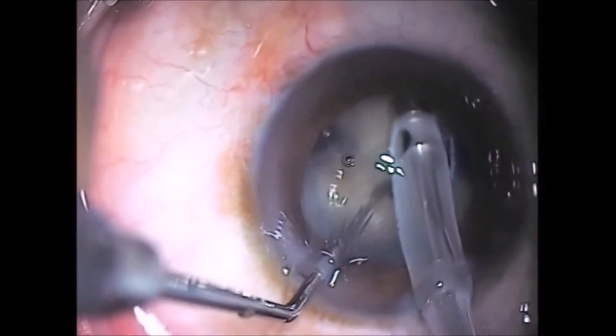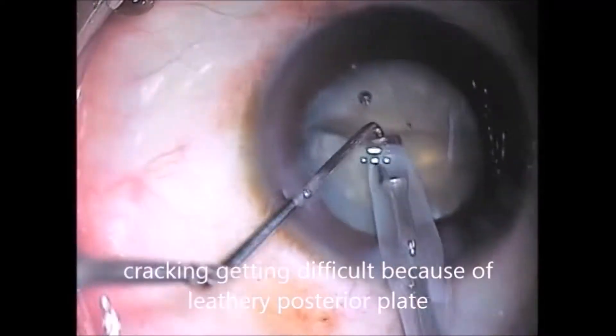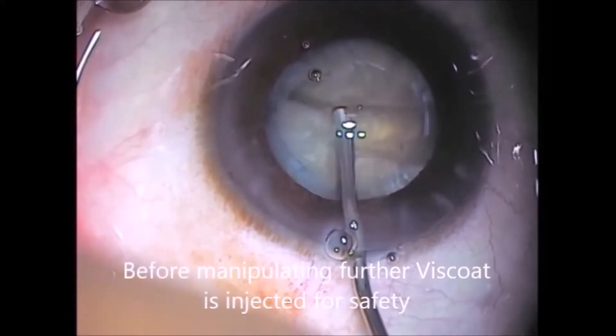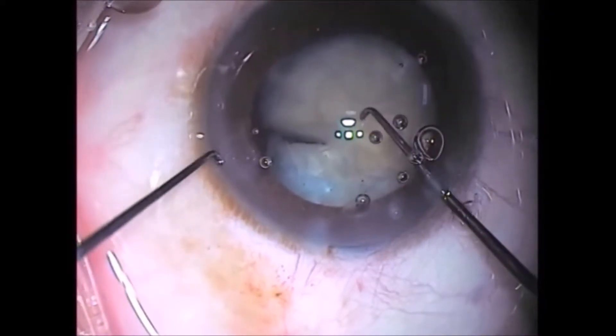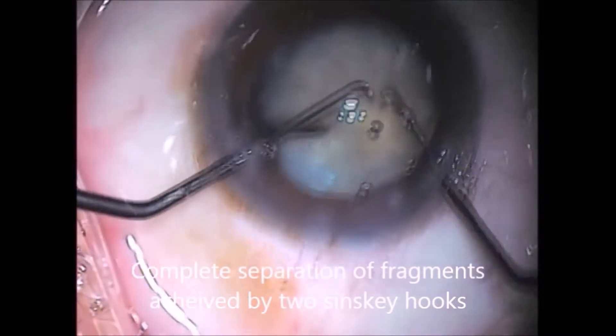As the posterior plate is very tough, the segments are not getting separated easily. A good dispersive viscoelastic is used to protect the posterior capsule, and two Sinskey hooks are used to separate the two fragments.